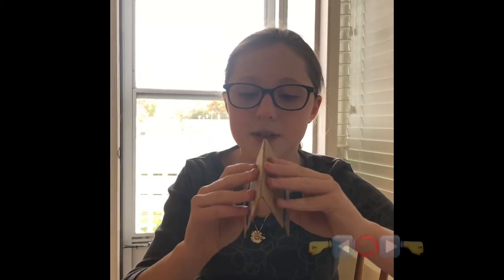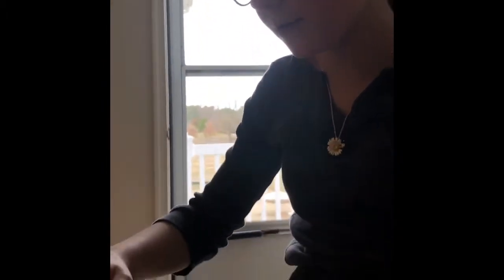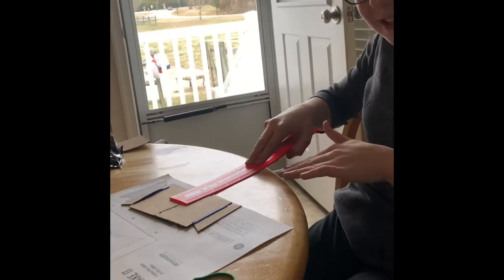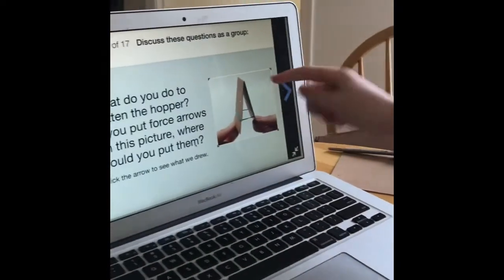Right now it wants to go like this, but we're stretching it out. See - it's stretched out. But when I let go, I'm not putting much force on it and it's going in. So if you do this and then slide it off, see what happens - it goes up! The force pushes it.